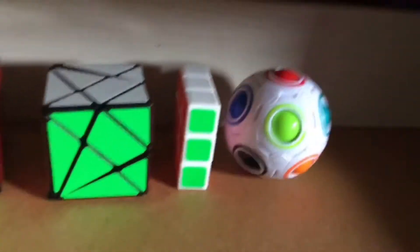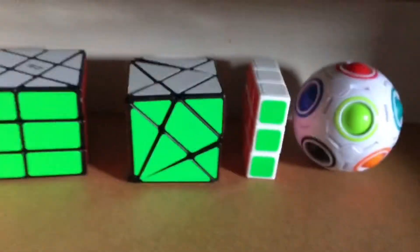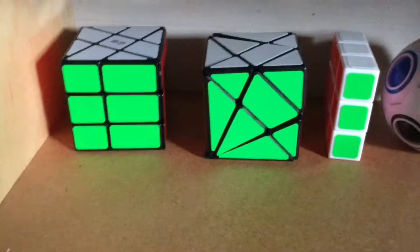In here I have my non-WCA puzzles: Sphere Shift, Super Floppy, Axis Cube, and Windmill.